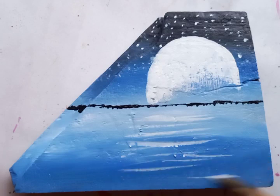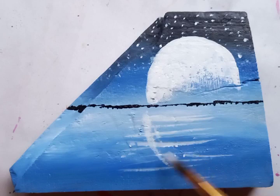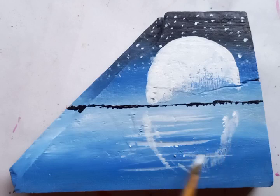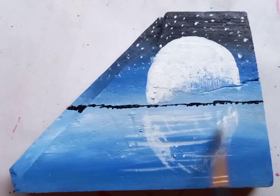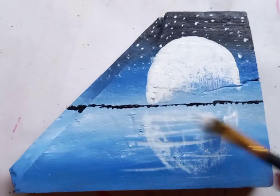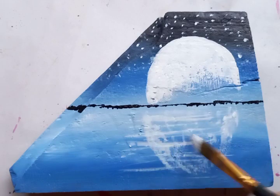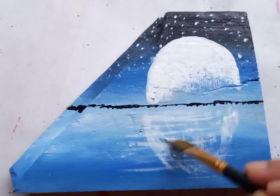The water body — you can see the partially figure shape, which is also circular in white color, just putting it on the water. We're going to work on it later. You can see here the moon and its reflections on the water.